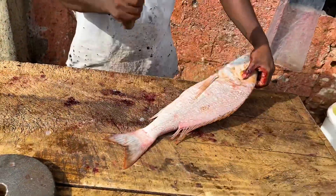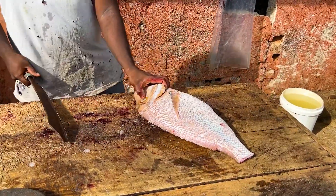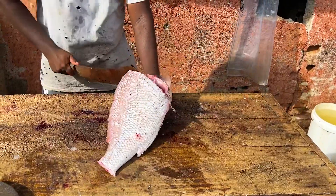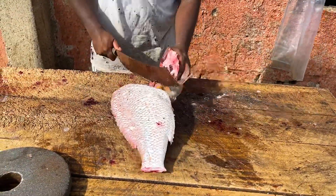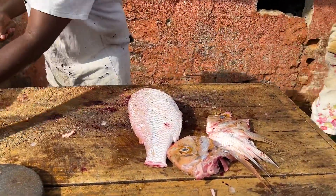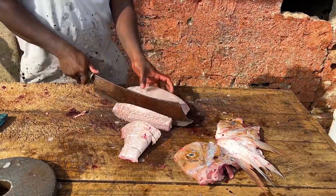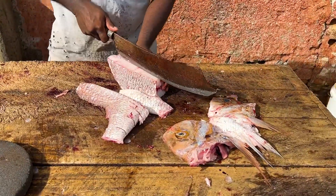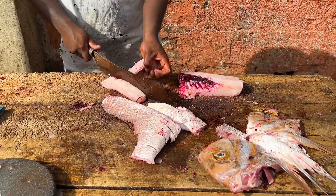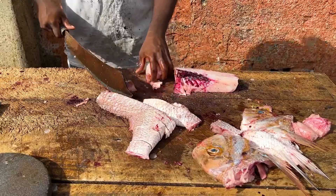This video is brought to you by... I'm going to take a look at this. So, let's throw this one. The fish like that — I will show you what you have.